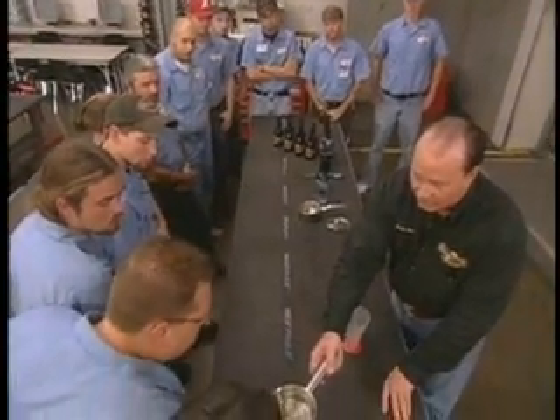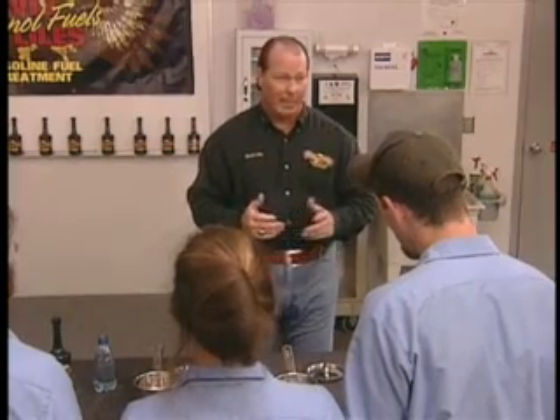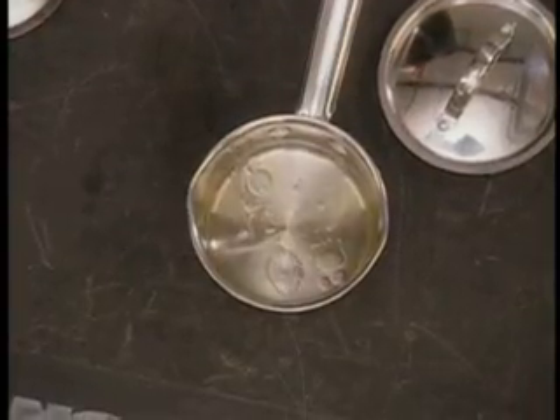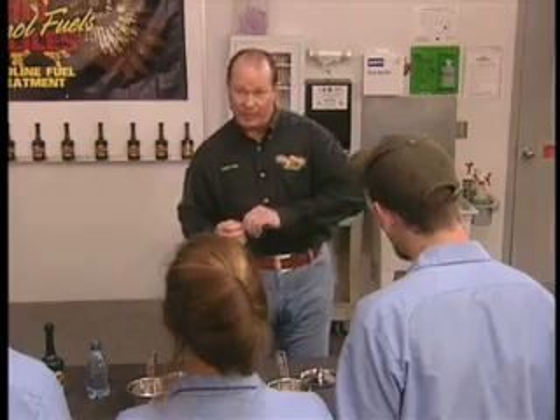Can you see the water? There's only two ways that you can literally get water out of a tank. You either have to drain it physically, or you have to have a product that will chemically suspend the water — not allow it to phase separate. When you have a product that will chemically suspend it into the engine where it will vaporize, that's the best way to get the water out of your tank.